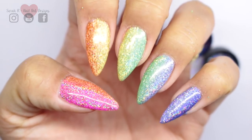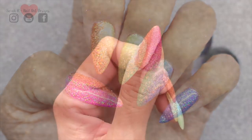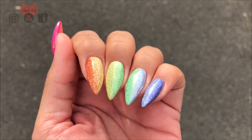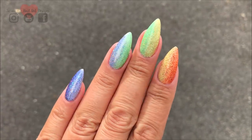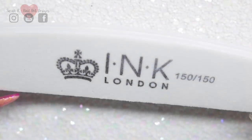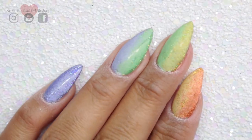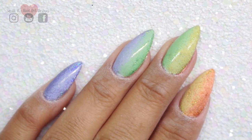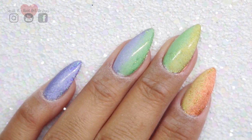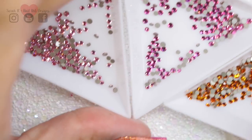I just sealed that glitter in with one very thin layer of top coat and cured that. On to the crystal application — I'm just going to use a 150 grit buffer. This is very smooth and it's just going to take the shine off the top coat so the crystals will adhere better. Here I've got my colors lined up: the light rose, the rose, and the tangerine.